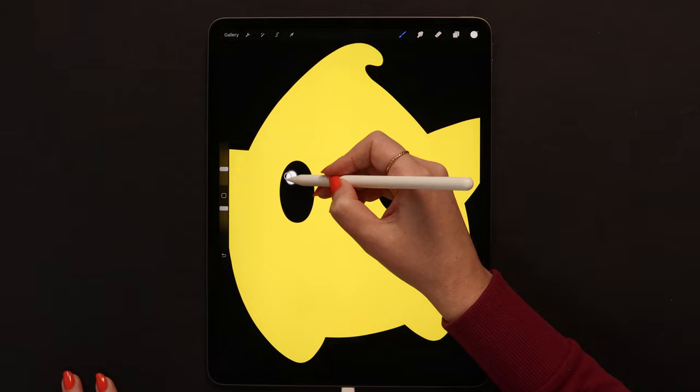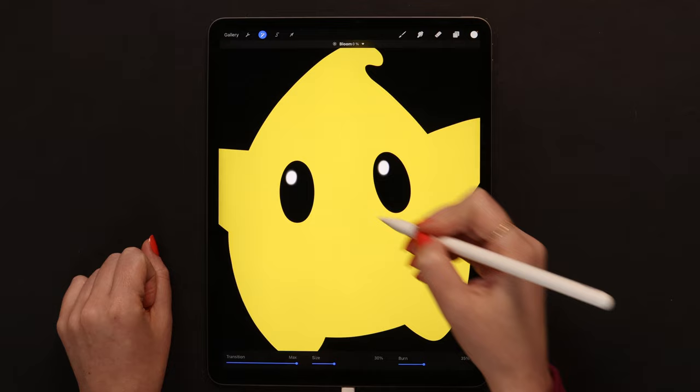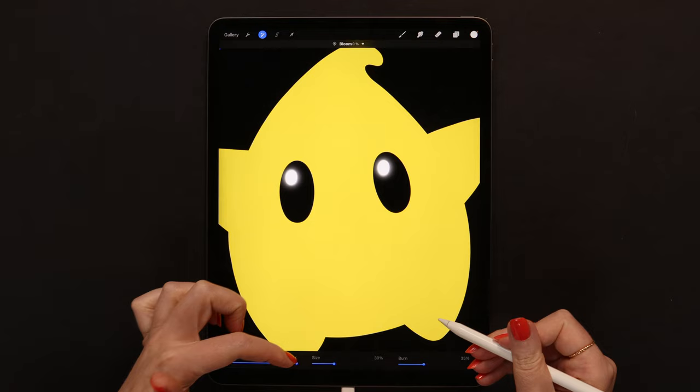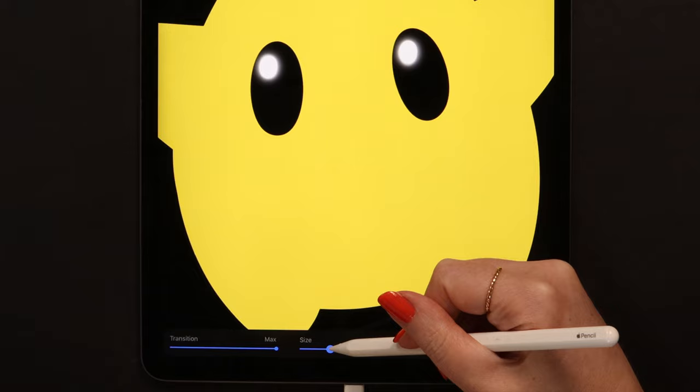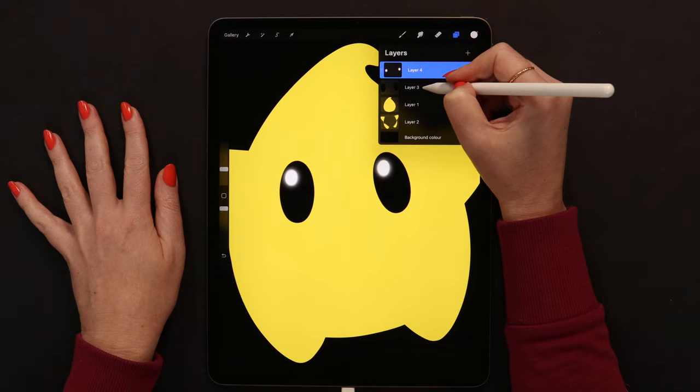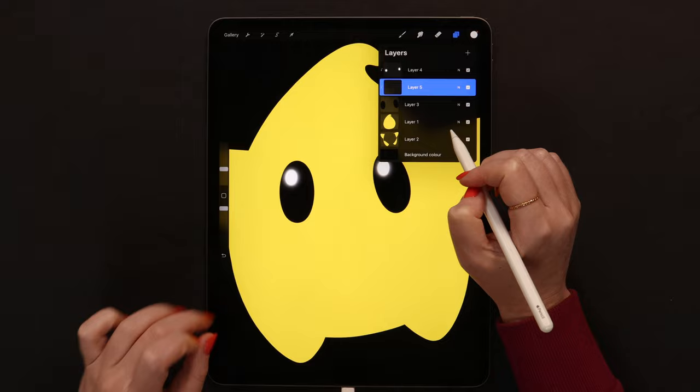After that I will go to adjustments and pick bloom. If you start sliding to the right side with a pencil, you will see this glow, even if bloom is still at 0%. To tweak the intensity, we can change size and burn - let me lower the size to around 27% and burn to 32%. Now it is fine. I am deselecting it and then creating a layer between these two, which gets clipped right away.